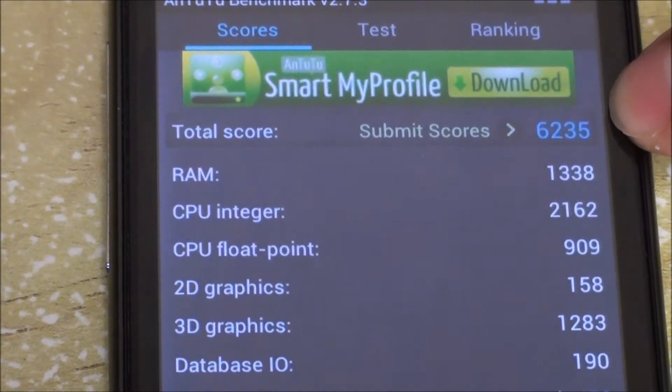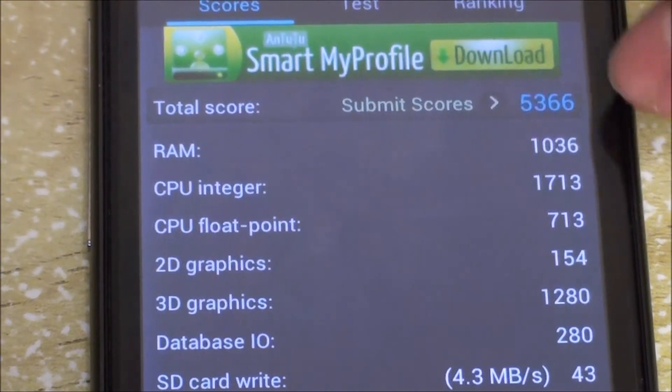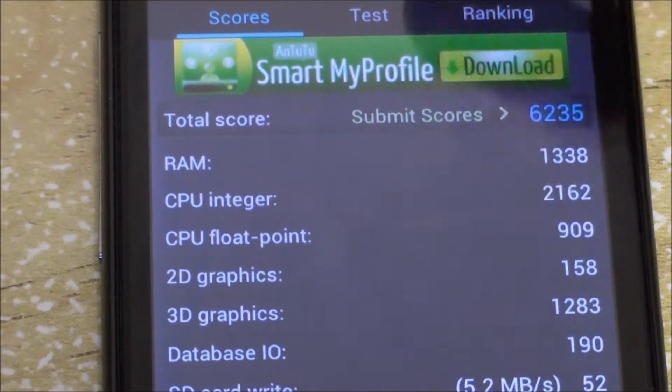Moving on to AnTuTu, which covers all metrics, you can see the score increased quite a bit with the Fox kernel — from 5366 on stock up to 6235 with the overclocked Fox kernel. That's a solid improvement there.